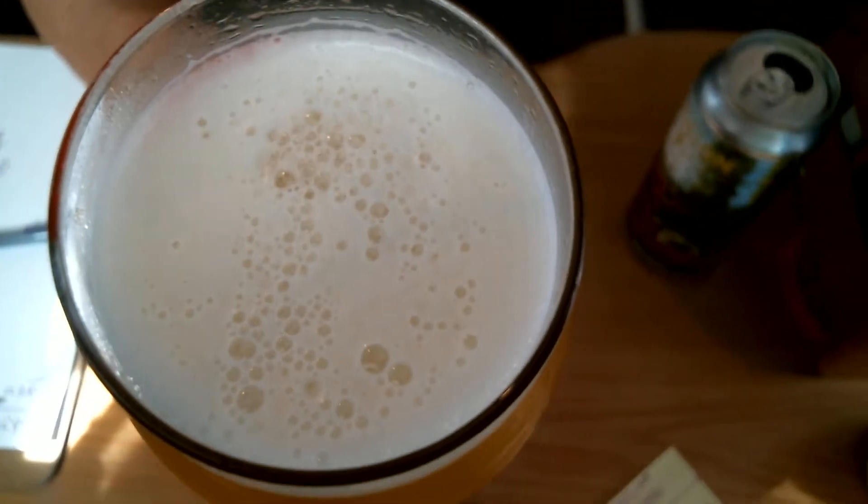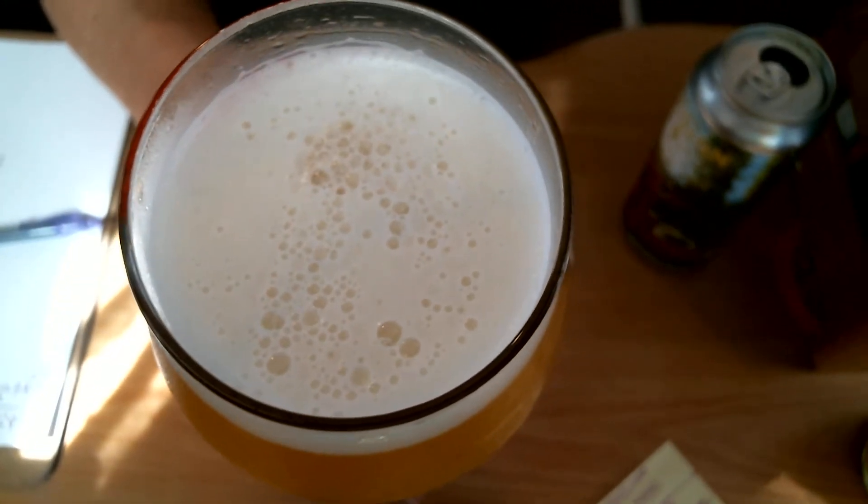Now let's show the bubbles — nice bubbles. Looking great for a DIPA, also known as a Double IPA. The time is 3:18pm, 9-9-2019, Monday — about mid-afternoon.